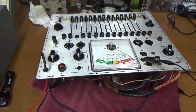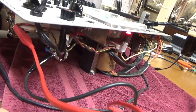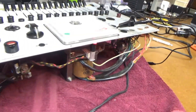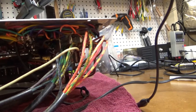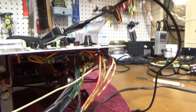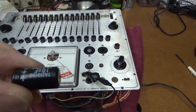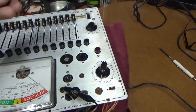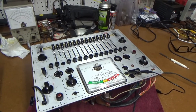I did have to replace one series resistor on that pot because it had drifted to about twice what it was supposed to be. There was also a capacitor on that adjustment — a 10-microfarad electrolytic — that I replaced. The one I pulled out had actually drifted up in value to about 20 microfarads. It seems to be calibrated now, so I'll go ahead and put it back in its case and give it a test.